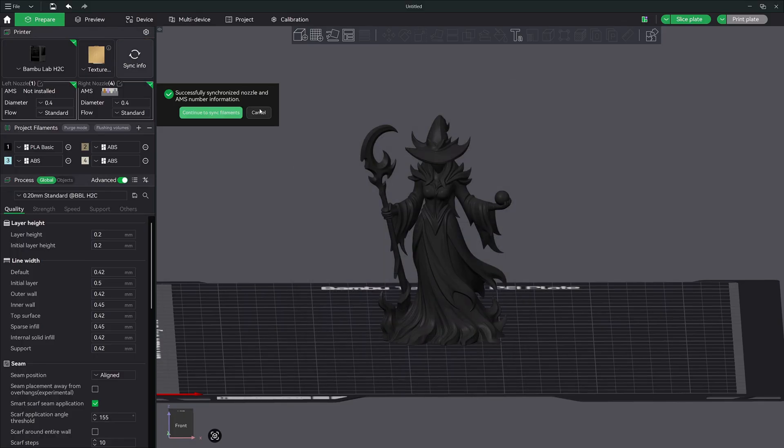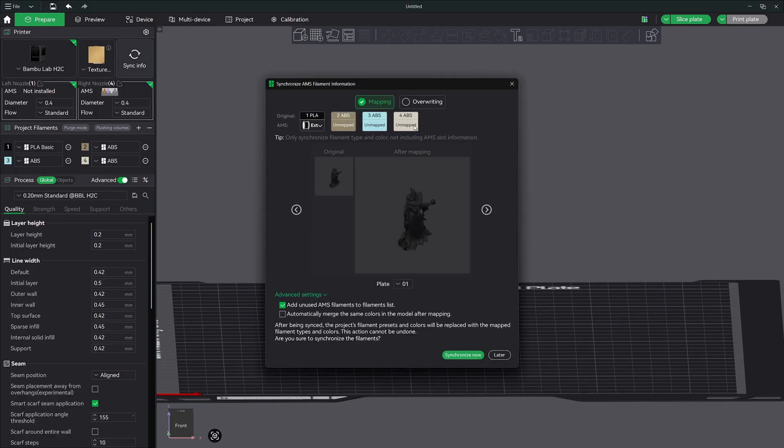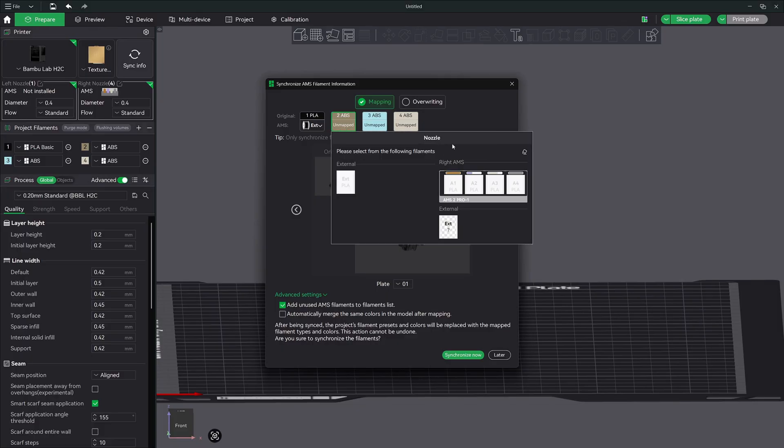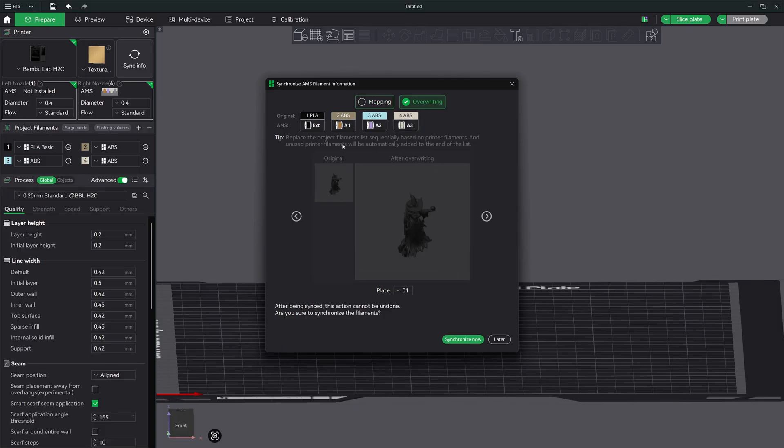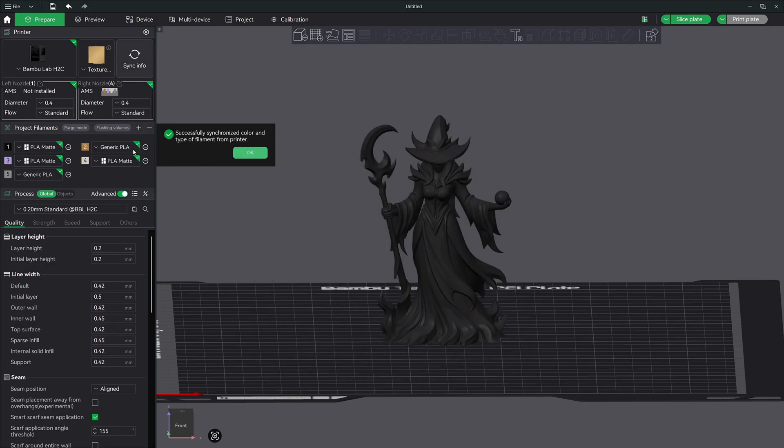You just click OK and sync your filaments. There's nothing colored on this model yet, so we're just going to overwrite and bring our colors into our palette over here. Now we have our colors we can use. Here are our four AMS colors, and then we have our black that's on the external filament roll.